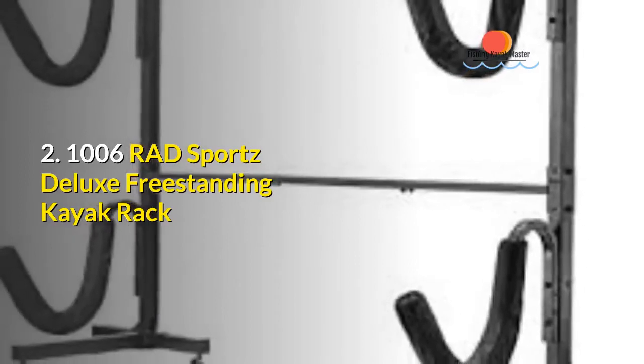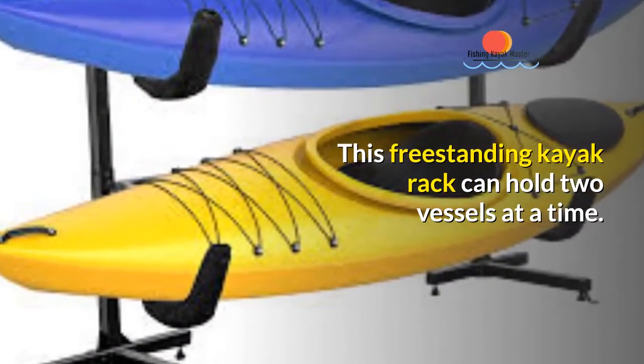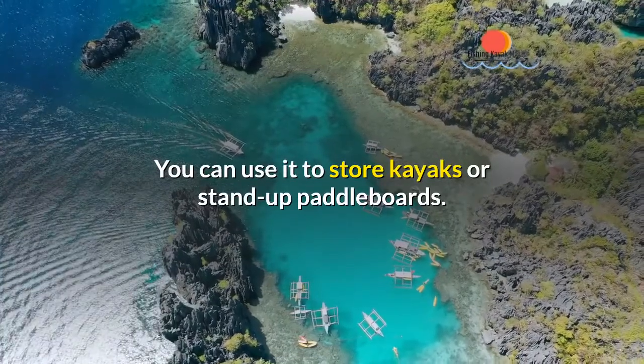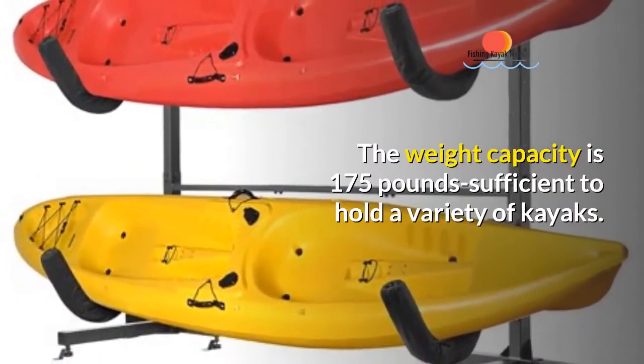The second kayak storage rack is the RAD Sports 1006 Deluxe Freestanding Kayak Rack. This freestanding kayak rack can hold two vessels at a time. You can use it to store kayaks or stand-up paddle boards. The weight capacity is 175 pounds, sufficient to hold a variety of kayaks.